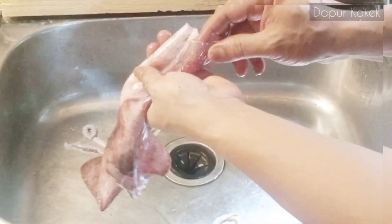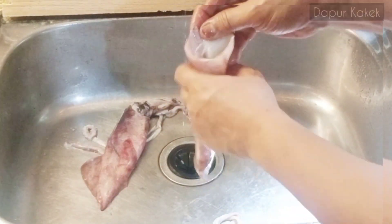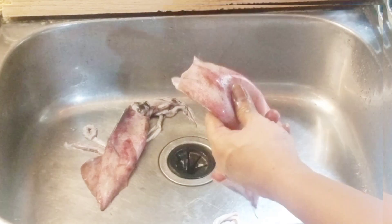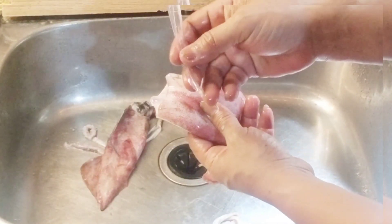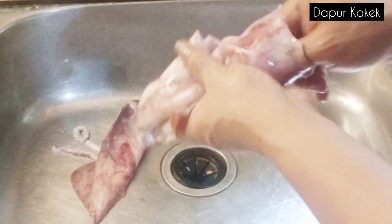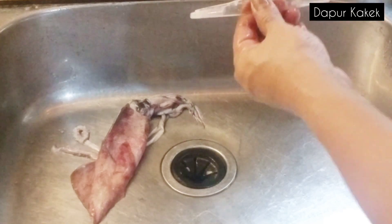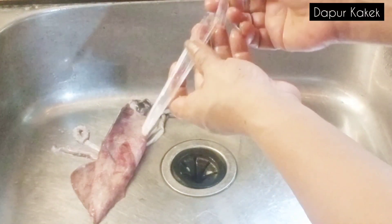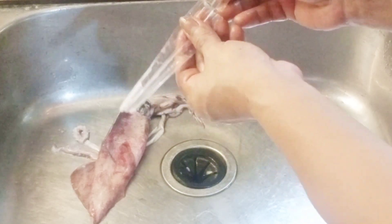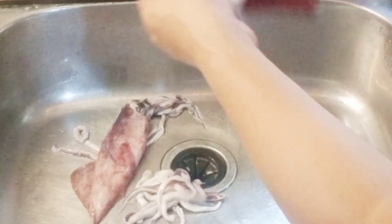Kemudian untuk bagian badannya, ini kita cabut tulangnya. Tulangnya ini ada di bagian atas, kita cabut saja. Nah ini adalah tulangnya, seperti plastik — tulang cumi-cumi. Ternyata tulangnya patah di dalam ya, jadi panjang tulangnya karena cuminya besar, maka tulangnya panjang dan lebar, seperti plastik. Nah ini sekarang sudah tidak ada tulangnya.